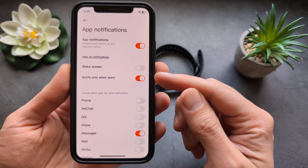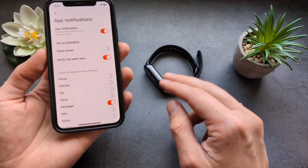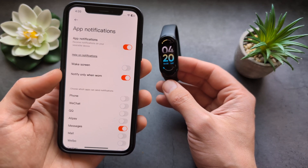First, I also suggest you disable this option so it will send you notifications at all times. Sometimes it thinks you're not wearing the band and then your notifications are not arriving. So I highly suggest you disable this.